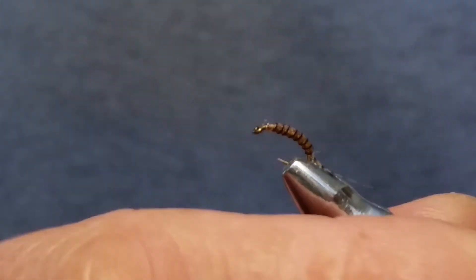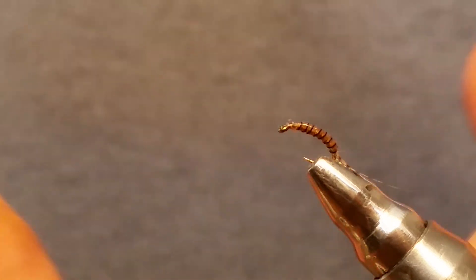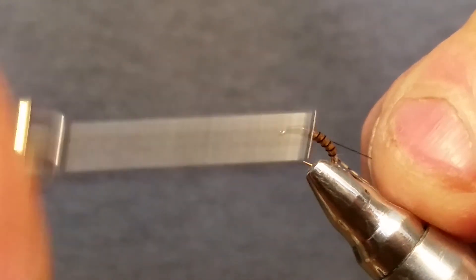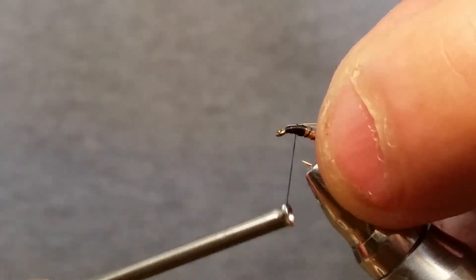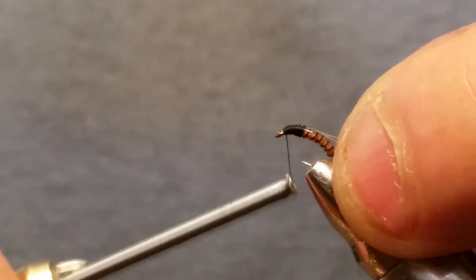I'm going to put my hook almost straight up and down so I can work with the head of this fly, because you don't want to get material in that eye. We're going to start our black thread now, bring it back, and make a nice little head. Snip that little tag off, then we're going to put in a piece of flash — I'm using pearl tinsel, flat medium. Keep it on top of the hook, make sure it's centered, and go ahead and tie that in.